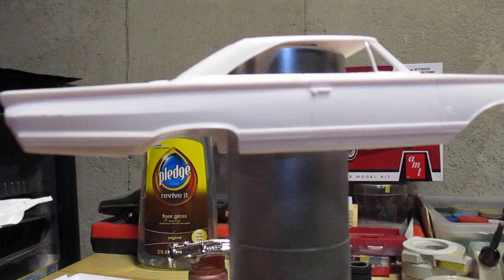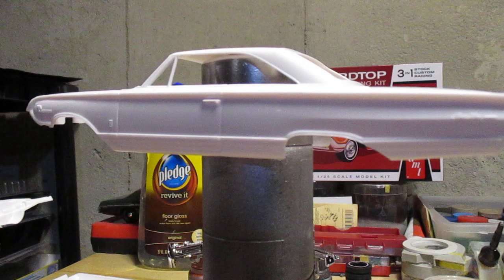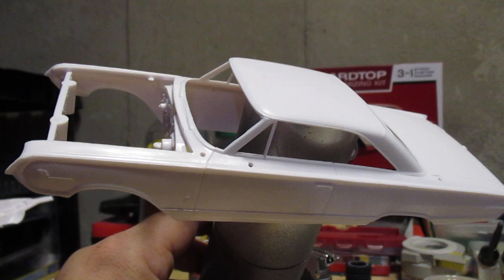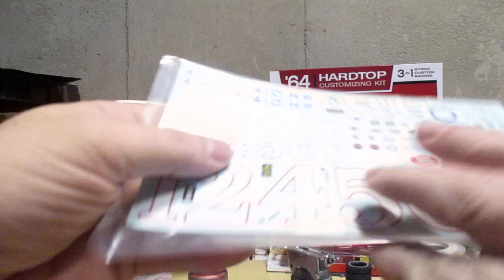Plenty of chrome, a lot of straight lines — shouldn't be a problem taping up. I got a two-tone paint job in mind for this, but I'm not sure of the color choices yet.